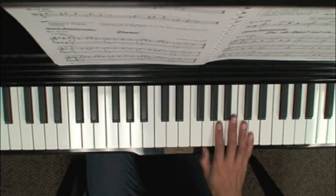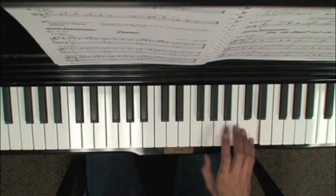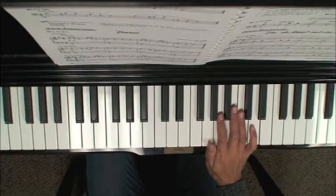That rhythm — I'll count it out loud in measure five: one and two and three and four. Again, one and two and three and four. So make sure you're comfortable with that before you put it together.